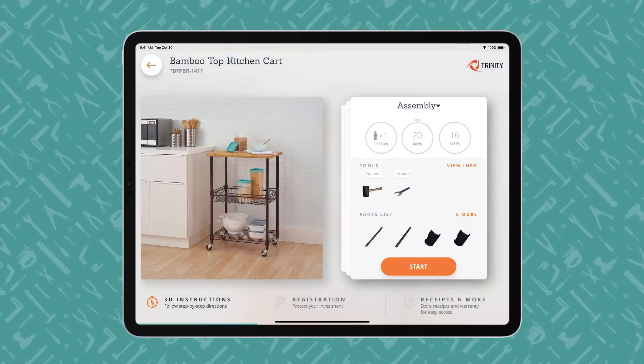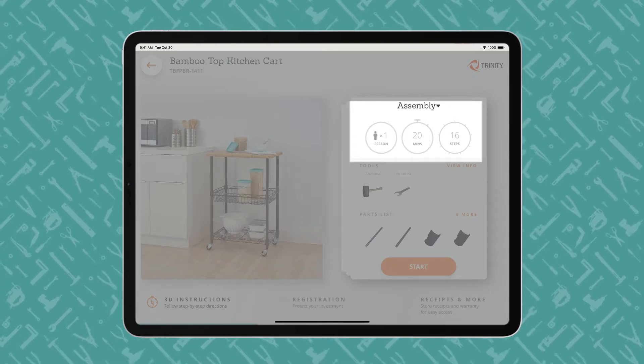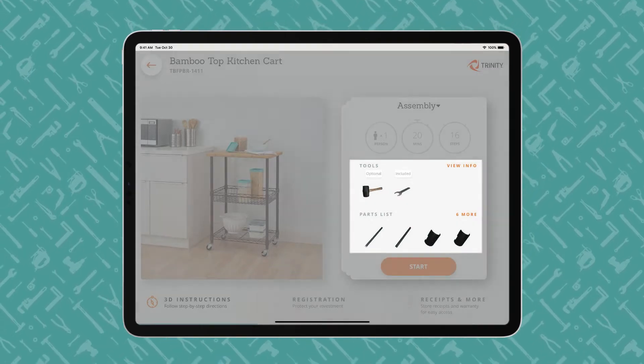An iPad displays a BILT product overview page, showing how many people, how much time, and how many steps the project entails. Users begin with the end in mind and review what tools are required and what parts are included.